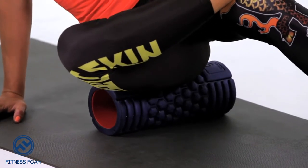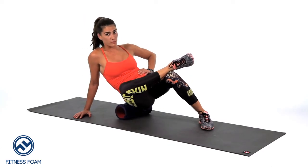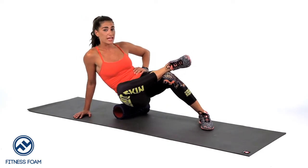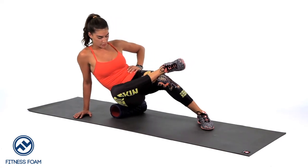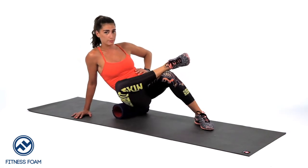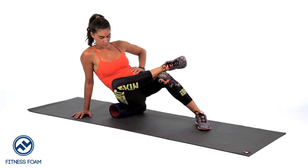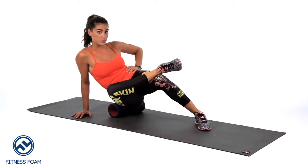We're hitting the glute medius now, and we're also hitting the piriformis, which tends to get super tight just from sitting. The piriformis is also a major cause of sciatica pain, so it's important to roll the piriformis if you experience sciatica pain as well.